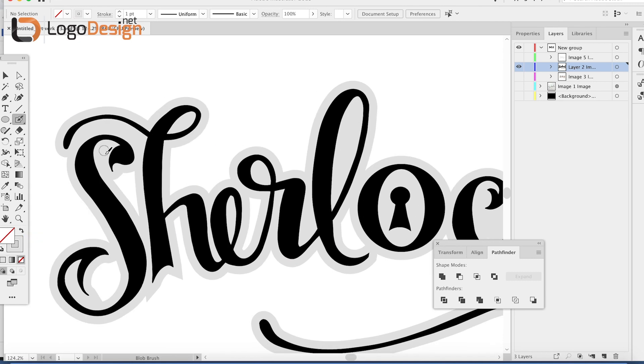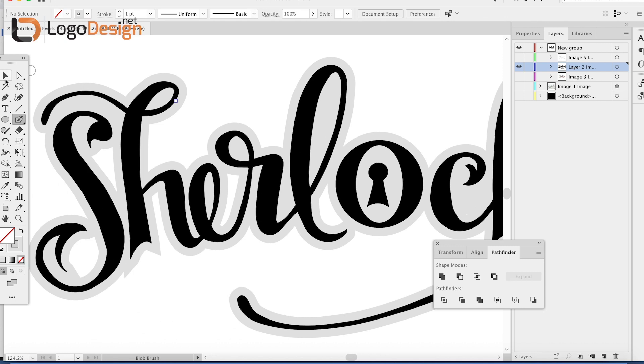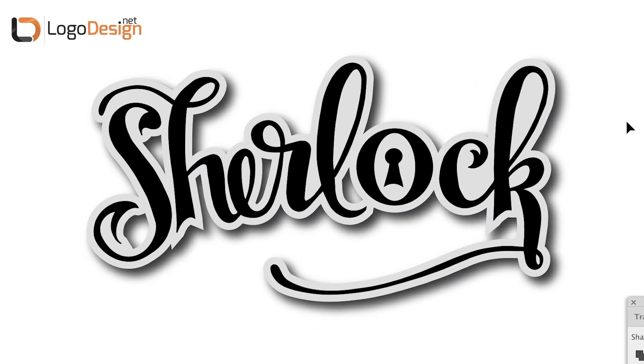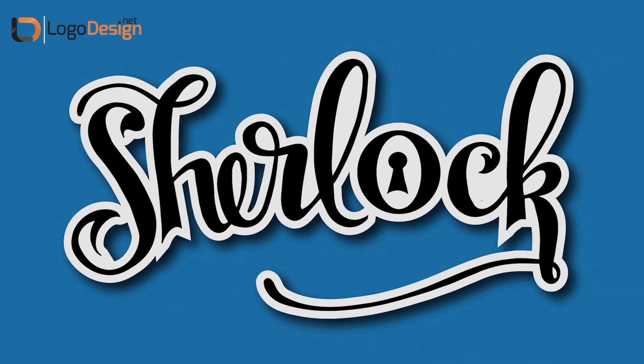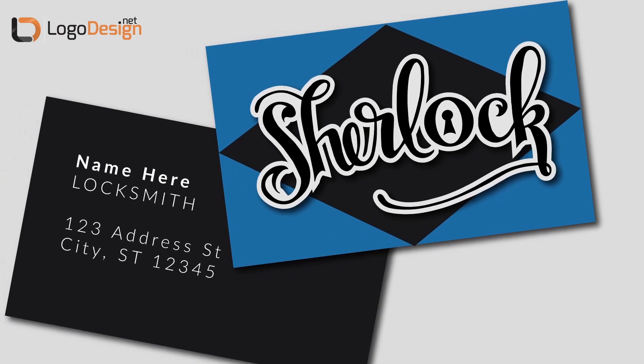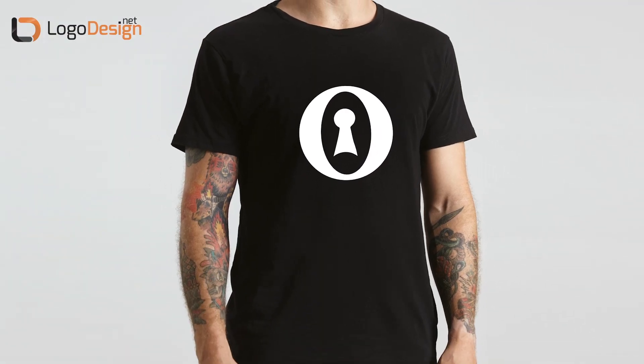I'm just adding some final tweaks here, filling in a couple of the holes that were distracting, and there we have it. That's it for today's tutorial — I hope you guys learned a lot. If you have any questions, feel free to leave them in the comments below. Make sure you like and subscribe to LogoDesign.net so you don't miss any of our other great tutorials, and remember to visit LogoDesign.net for all your logo design needs.